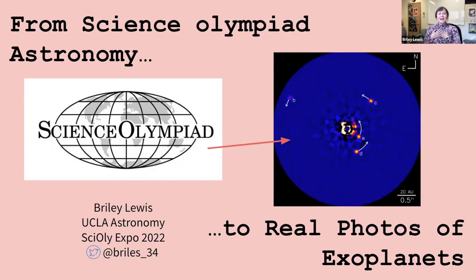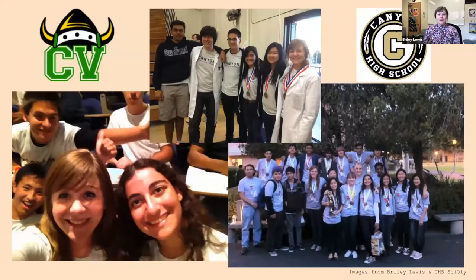Hi, everyone. My name is Briley Lewis, and I'm an astronomer. I'm working on my doctorate in astrophysics here at UCLA. When I was in middle school, I started competing in Science Olympiad here in Southern California. Our Division B team was brand new, and I thought space science sounded really cool, so my main event was solar system.